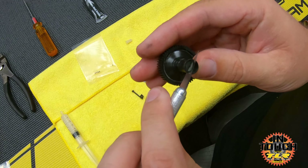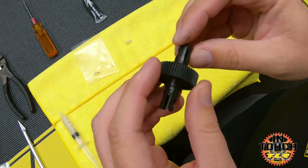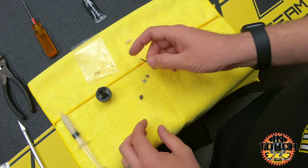You have your diff nut - go ahead and slide that in too. Sometimes it'll have a little bit of a tight fit, so just use the back of the blade and push it down.